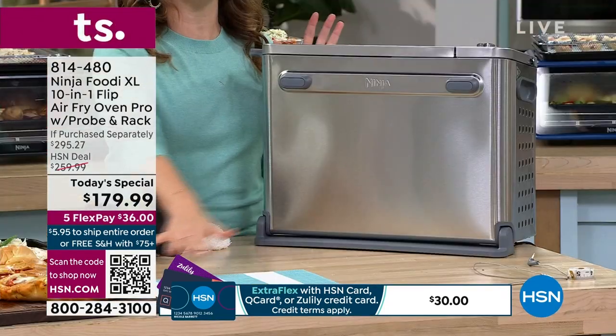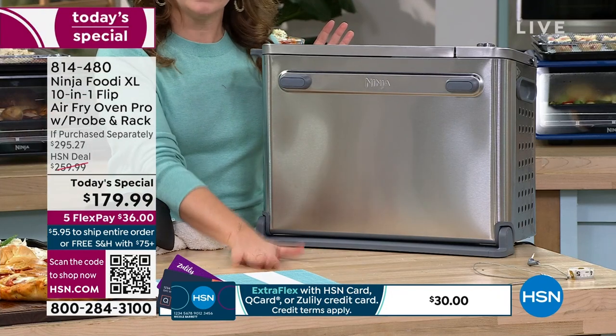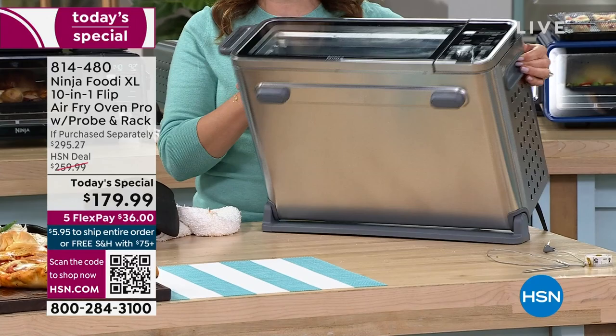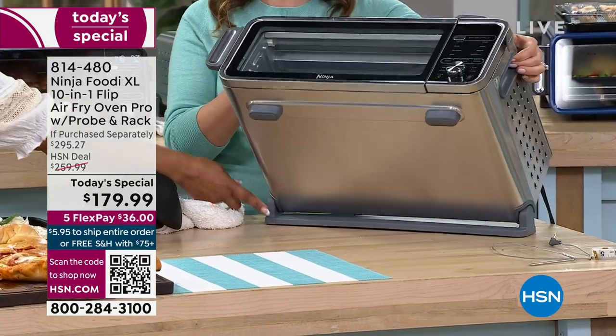I was going to put the pizza in here, but before I do, I wanted to flip it up again to show you — you get 45% of your counter space back. If you think you don't have enough counter space for this, you do because it's going to give the counter space back. This is how easy it is to flip up and down, just holding the handles on the side even with just two fingers.